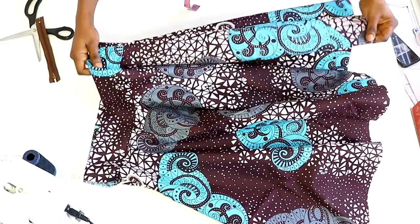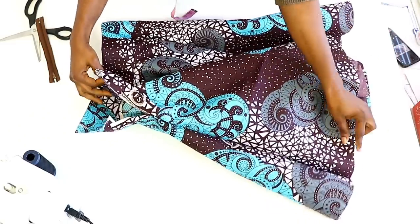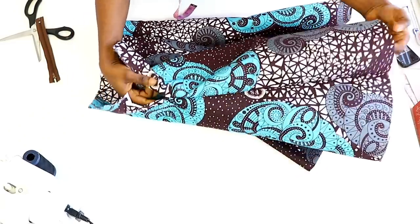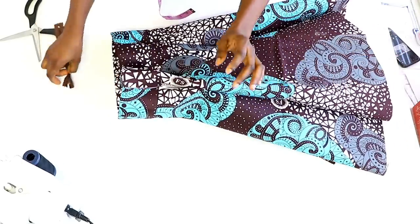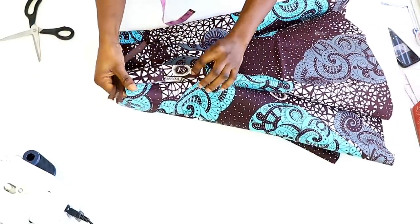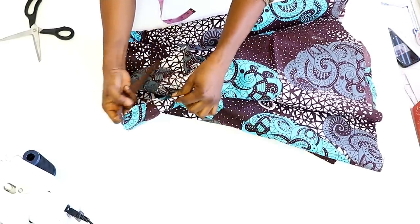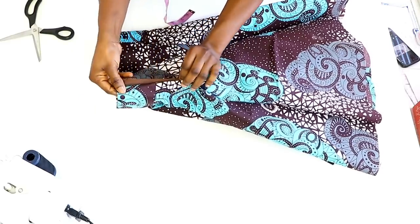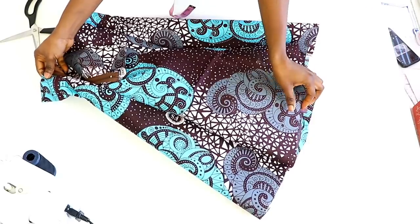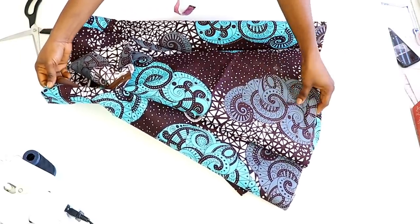I've joined it together — this is one side and this is the other side. The 7 inches left at the upper part is our zipper seam. Go ahead and fix your zipper. Then also finish the hem line. I'll go ahead and do that and show you the final look.